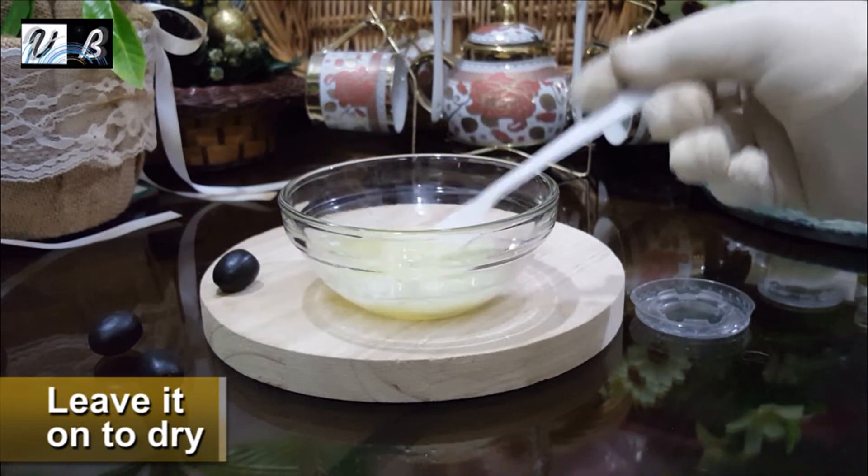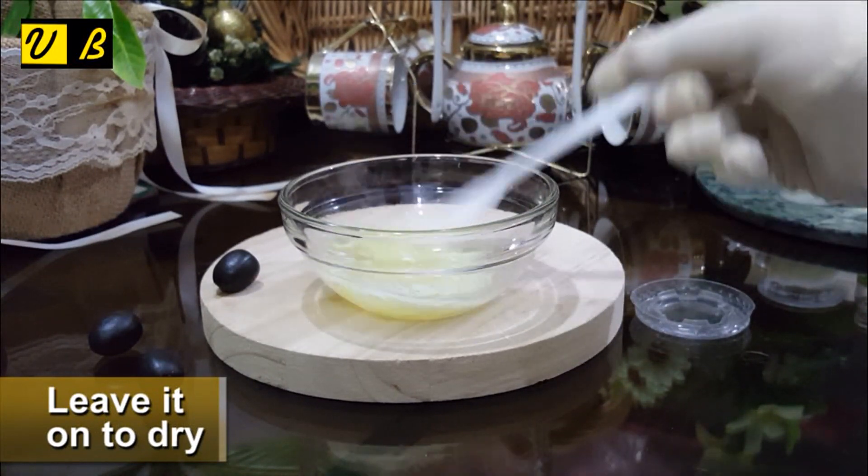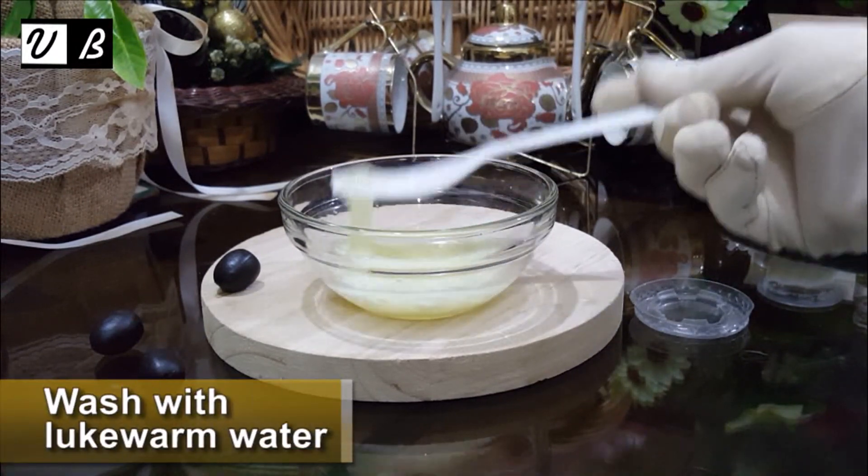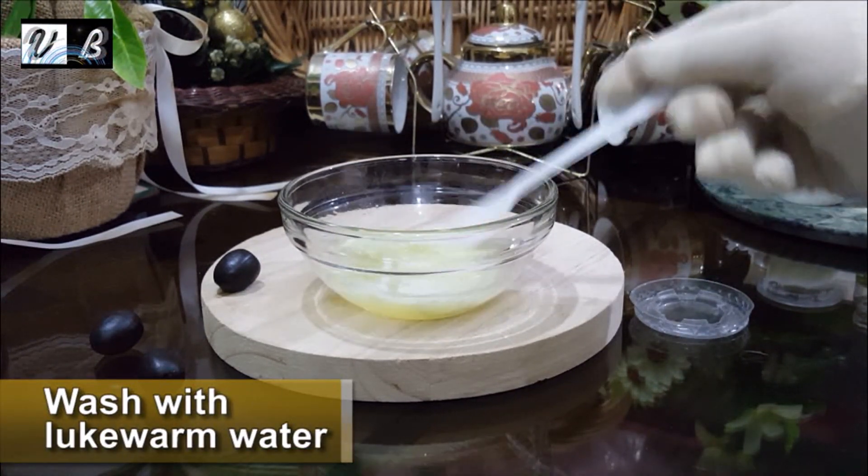Leave it to dry. Then wash with lukewarm water.